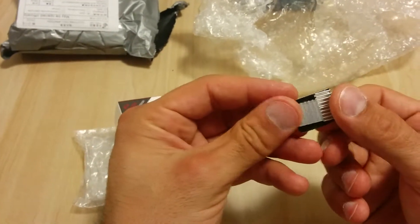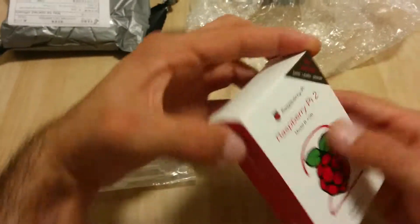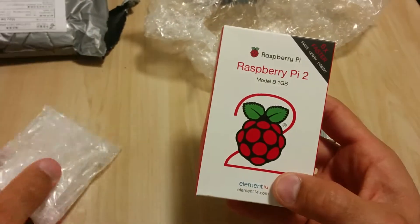This is the CPU cooler — you stick it on and it cools it off. This is the box for the Raspberry Pi 2 and the clear case that it came with.